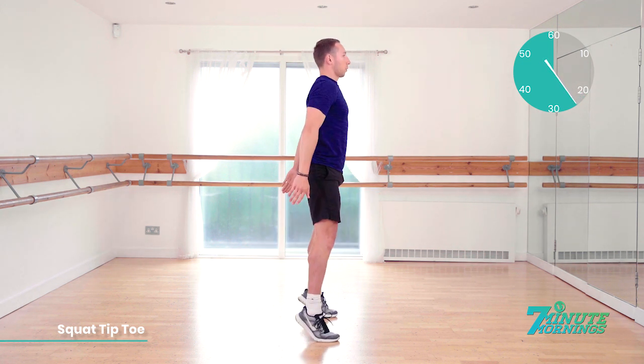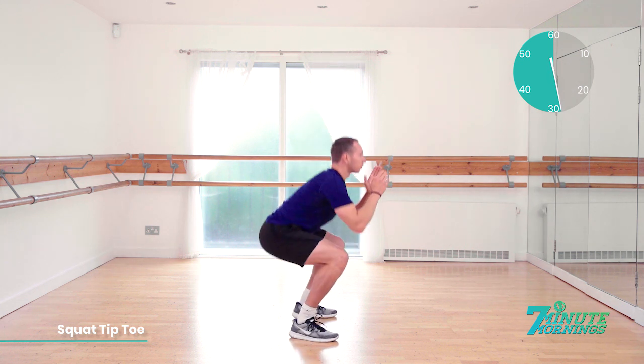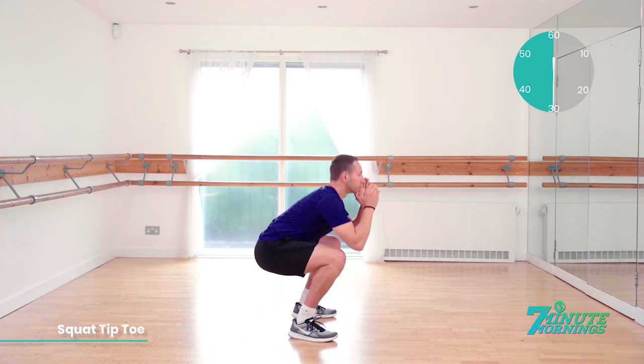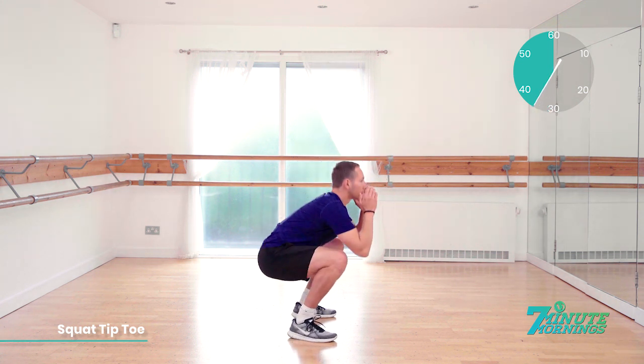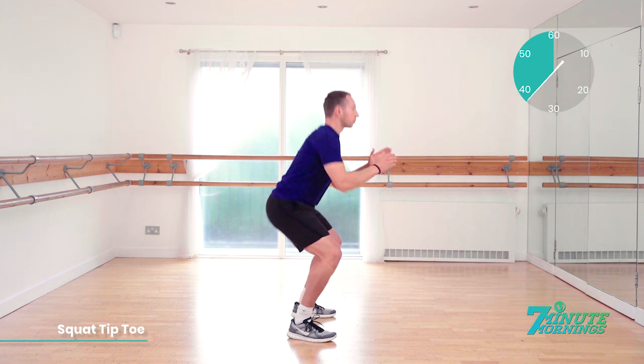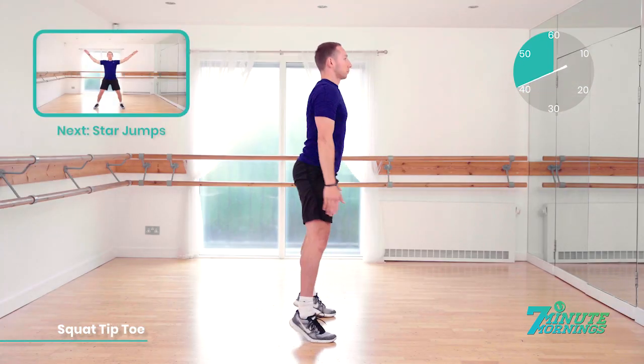20 seconds gone. Doing well. Tiptoe and reach all the way up. Down nice and low. 30 seconds. Keep your belly button pulled in throughout the exercise. Good. Dropping all the way down. Coming all the way up. Last 20 seconds. Doing well. Speed up for me now.